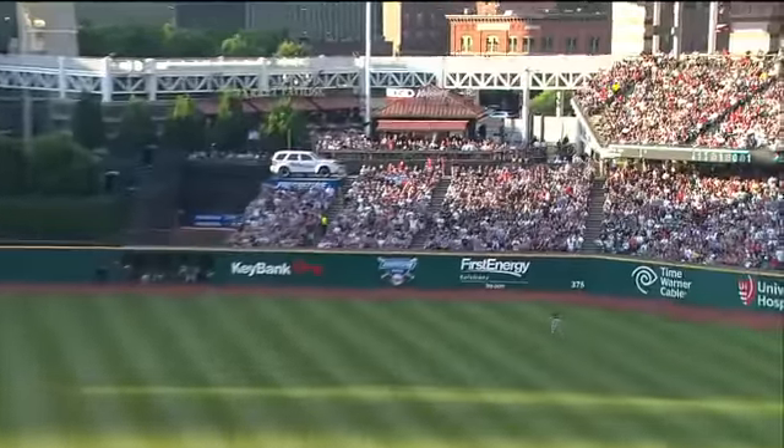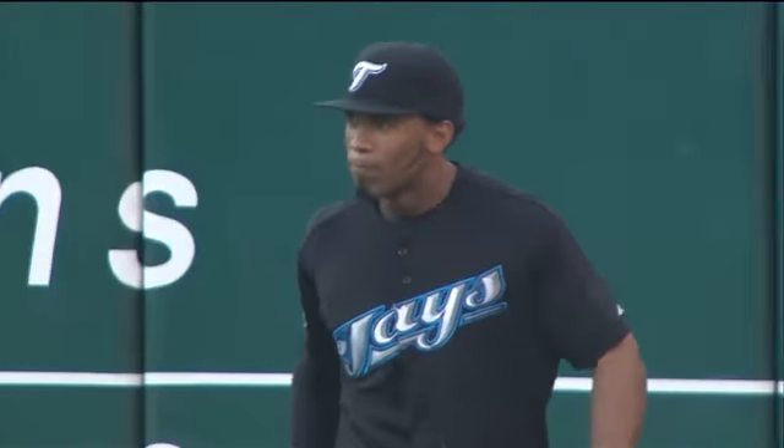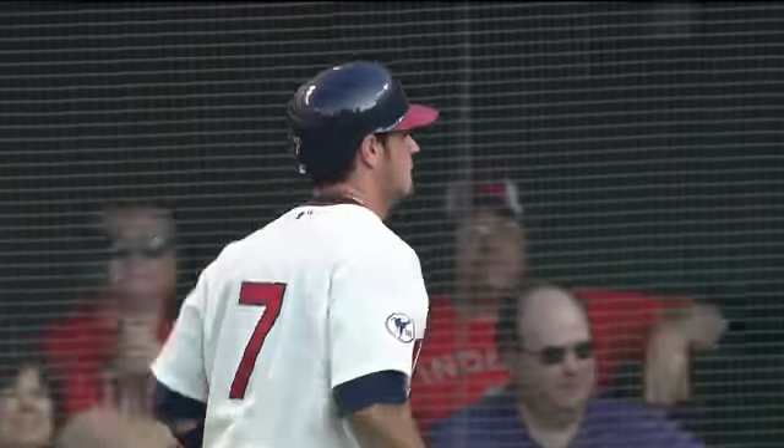There's a fly ball hit well deep right field, Thames back, still going back, and he makes the catch. Tagging at third and coming home is Santana with the tying run. But that was a sensational effort by Thames in right field to take extra bases away from Matt Laporta. Boy, I didn't think he was going to get there.